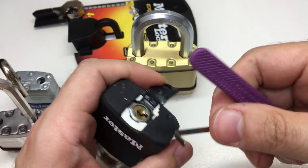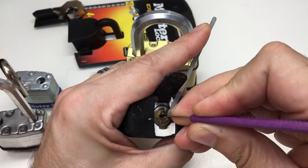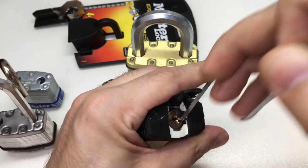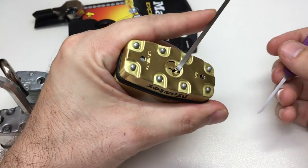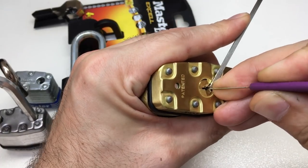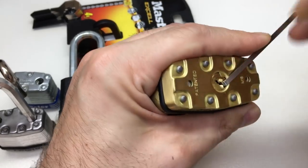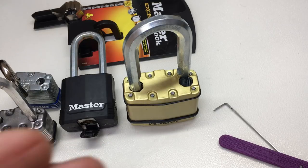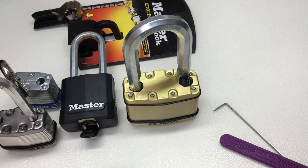Especially when you look at the pick resistance of things like the level 10 security padlock - you'd generally expect it to be really quite strong. On the American website itself it says how useful spool pins are, yet for whatever reason this particular model doesn't appear to have any pick resistance. Anyway, I hope you found that interesting. I really encourage you to look at the Master Lock websites, consider all these factors, and decide what is the best padlock for you. I'll see you next time.